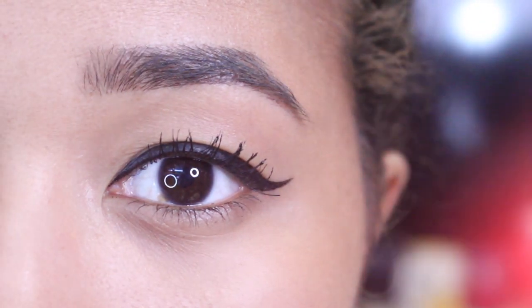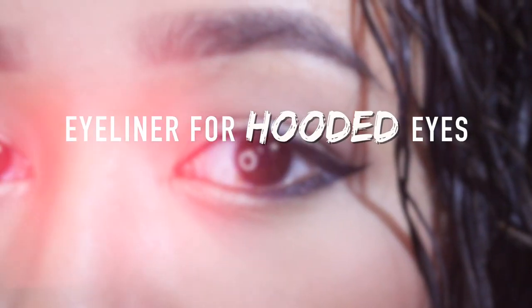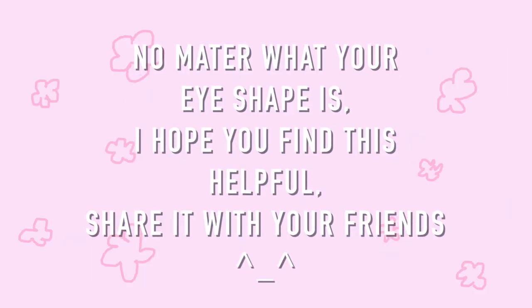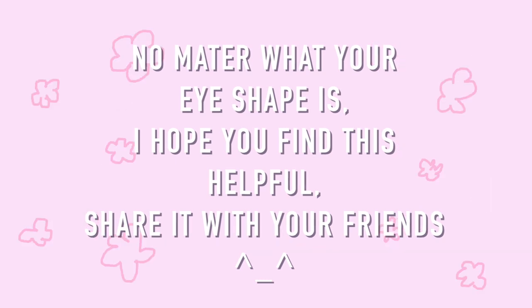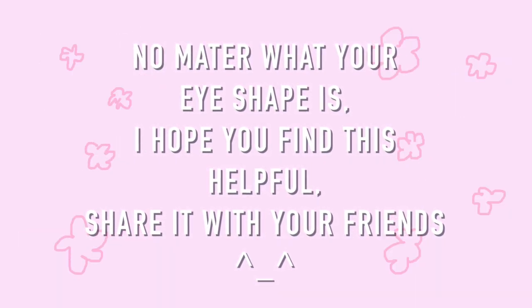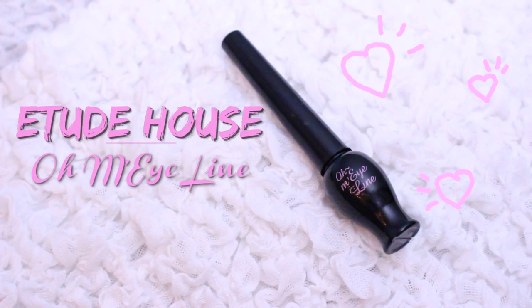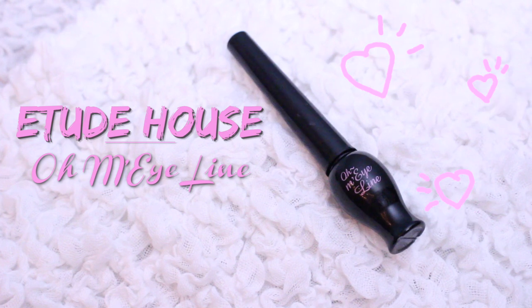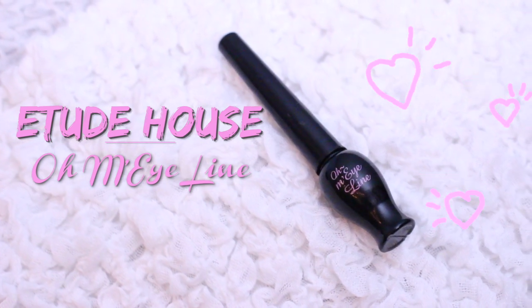Hey guys! In this video, I'm going to demonstrate my method on how to draw winged eyeliner for hooded eyes. This method can certainly be applied to any eye shape, but I personally struggled with my own eye shape, and I've always found that traditional tutorials never really worked out for me. The eyeliner I'll be using in this video is the Oh My Eyeline Liquid Eyeliner by Etude House, but you can use any eyeliner you have handy.